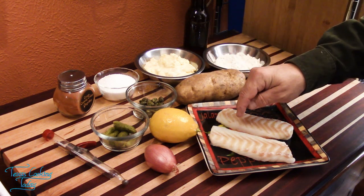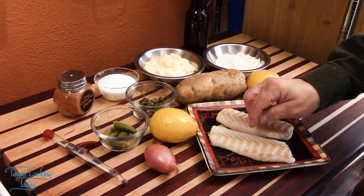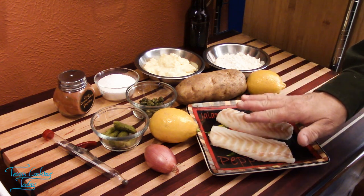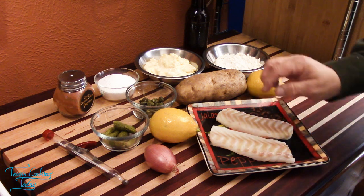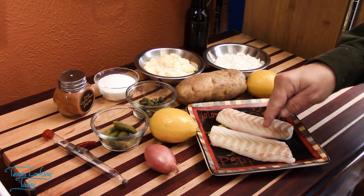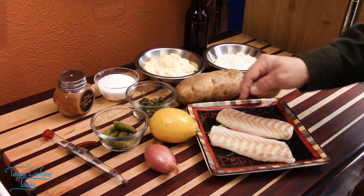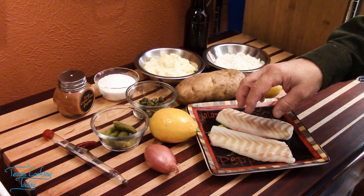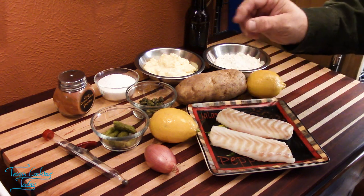It starts with the fish. I have some cod here. If it looks a little dry, it is — I've been spending some time with paper towels making sure any excess moisture was removed. That is an important process. You need to make sure it's prepared for cooking. If it's too wet, it doesn't do well for this particular dish.